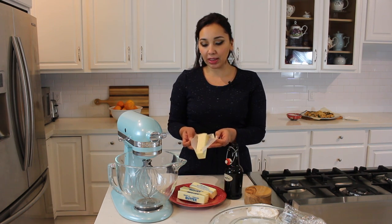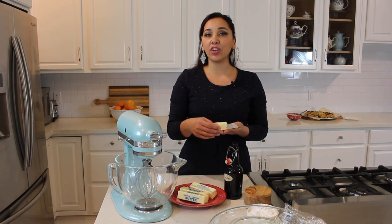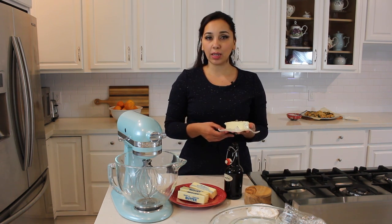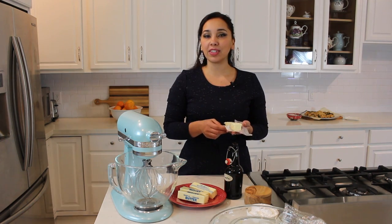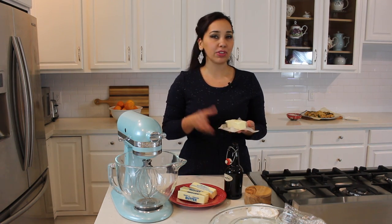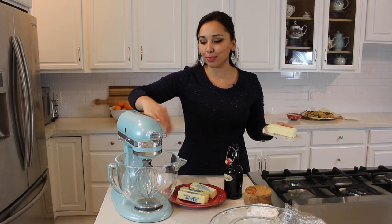If you make the pastry cream a day ahead of time — which you can do, actually up to three days ahead — take it out of the refrigerator and microwave it for about 30 seconds or so until it comes to room temperature. If you don't use the microwave, put it on top of a double boiler, leave it out for a little while, or put it in a bowl of warm water. So many options.